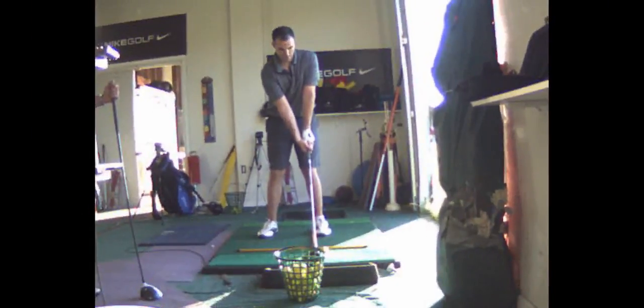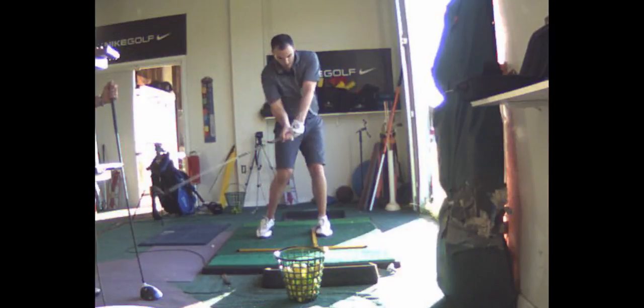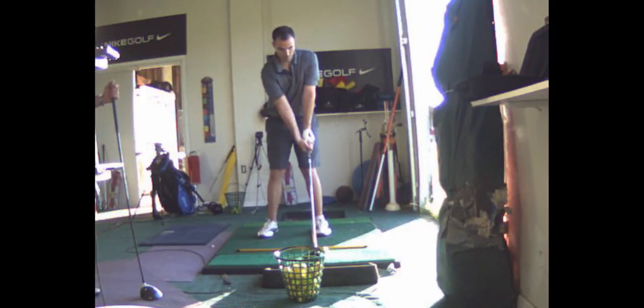Your grip's still wrong. You still got that right hand way underneath too much. Your right hand should be more like — the V should be a little more on top. Yeah, like that, a little more. Yep, that's it.